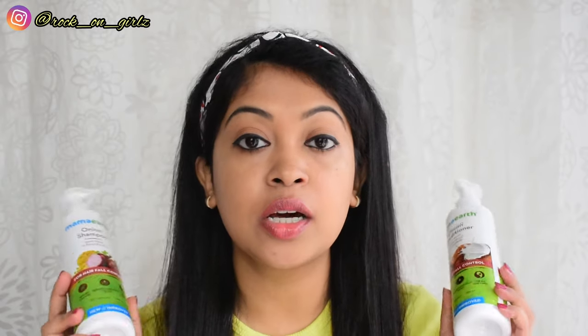Hey guys, I'm Ankita and welcome back to my channel — and if you're new here, welcome! In today's video I'm going to talk about Mamaearth Onion Shampoo and Conditioner, which is especially for hair fall control.